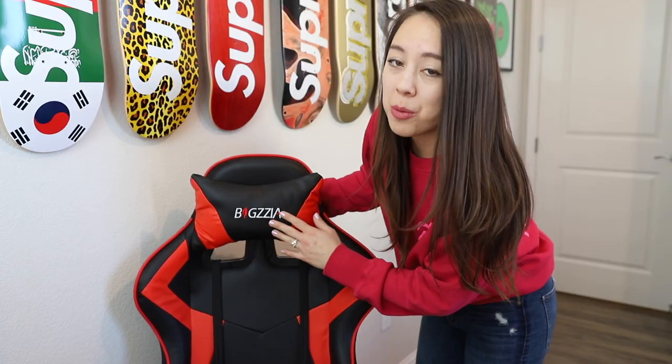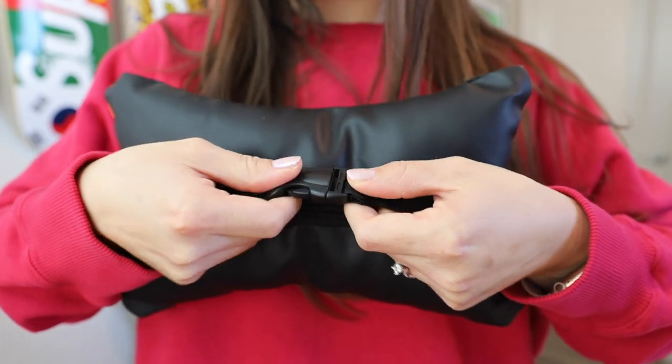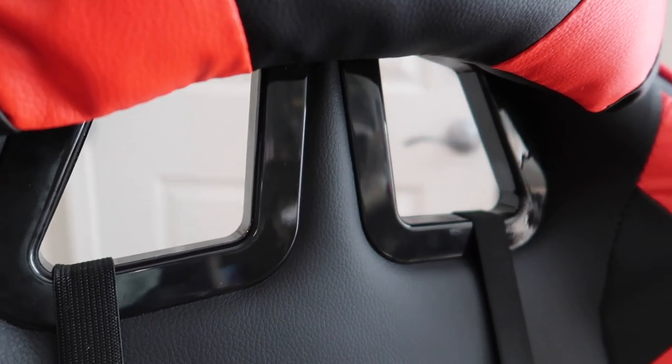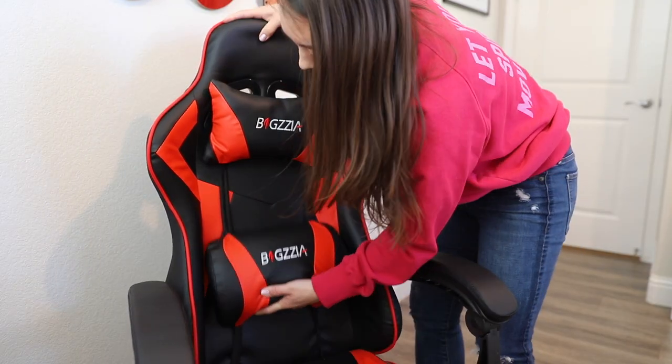This is the adjustable and removable pillow for the neck portion. You just attach it behind the chair with these straps, and this portion is adjustable and stretchy. The chair also has two cutouts, which are typical in most gaming chairs. This pillow can also be adjusted up and down to suit your needs.